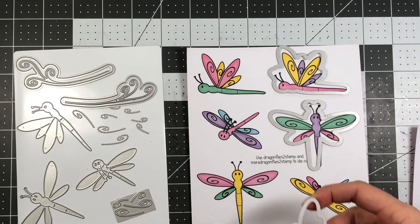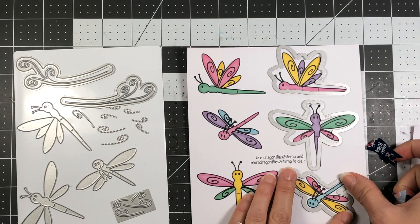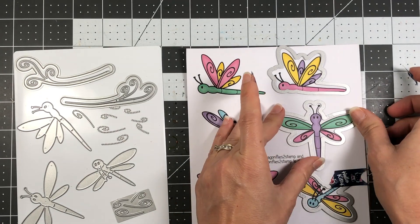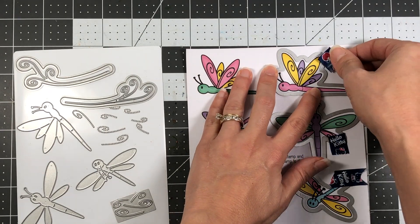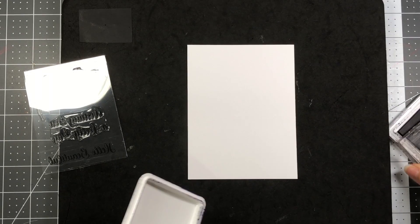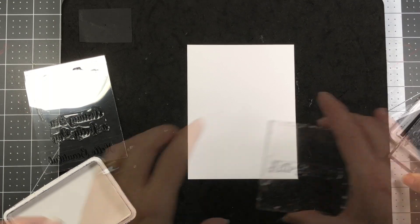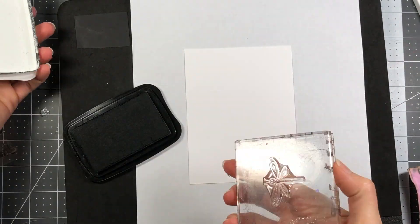I'm going to use the shadow dies to die cut these dragonflies. Some of them are from the Dragonflies to Stamp set, and the one on the very bottom is from the More Dragonflies to Stamp set. There are a total of 12 dragonflies that are already colored and you can use on your cards. You can also bring in your stamps if you want to make even more cards. For my first card, I'm going to be doing some stamping and coloring with my alcohol markers.